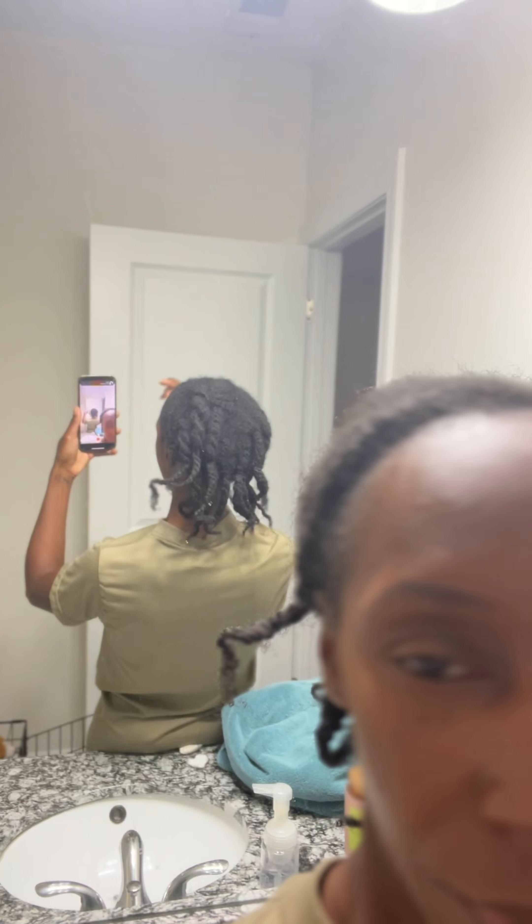I didn't make it a year with these. Here's my hair after taking my twists out. Hey y'all, this is my hair. This is it.